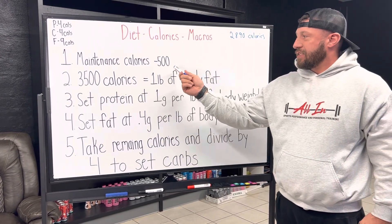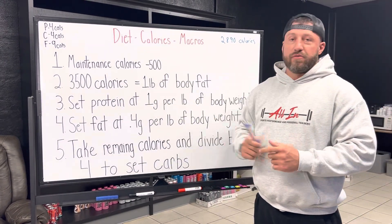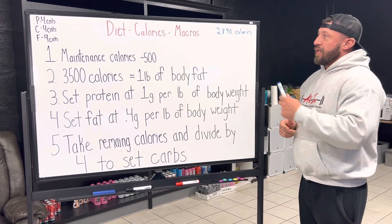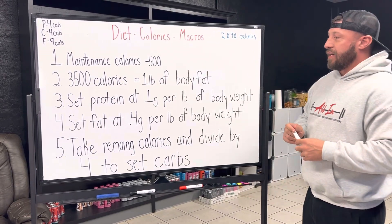If I eat this amount, even without exercise or anything else included as extra calories, I could lose one pound a week on average. Now we know how much to eat. Now, what kind of foods do we eat? How do we set up our macros when setting up a diet?